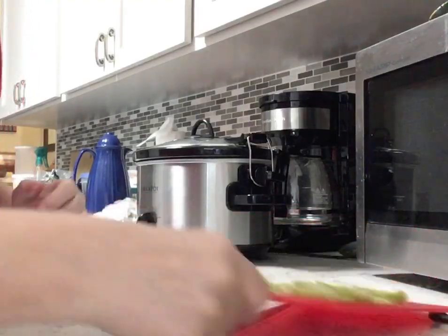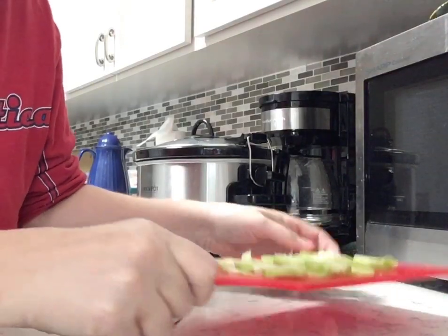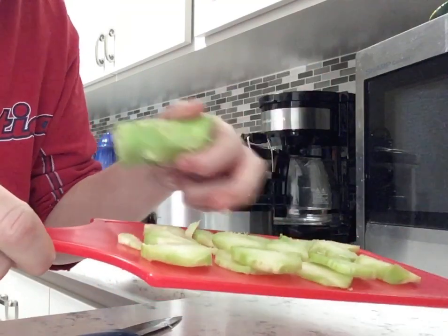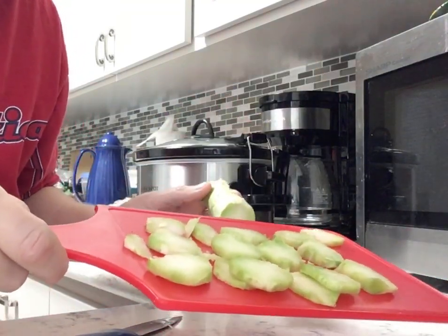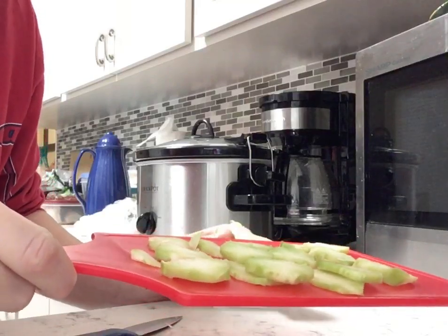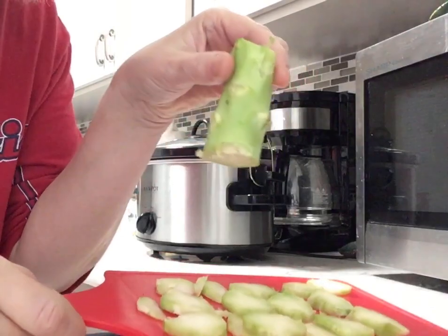I'm gonna put them in later because they'll cook faster than my chicken. I just wanted to show this little tip — don't throw these away. These are awesome. You can do a stir-fry with them and they're really good. If you have guests over, they'll be like, 'Oh, what is that crunchy green vegetable?' Well, it's the stem of your broccoli.